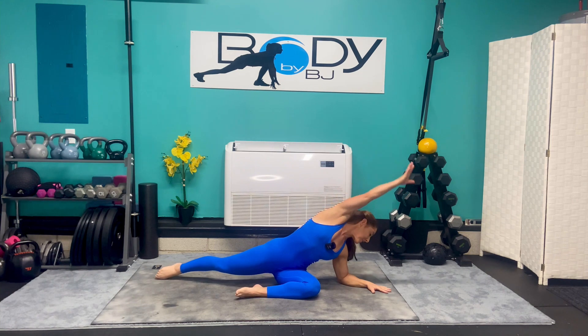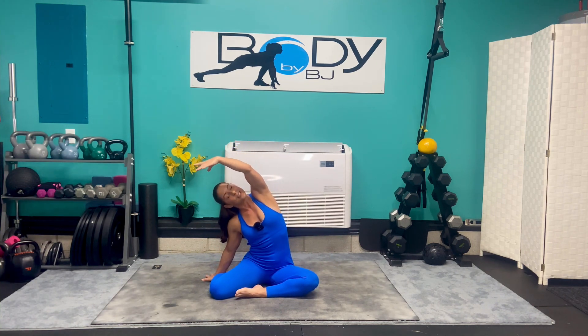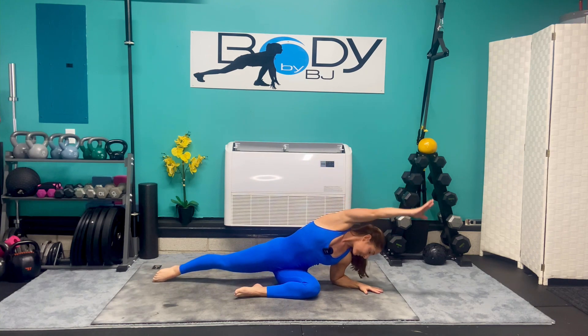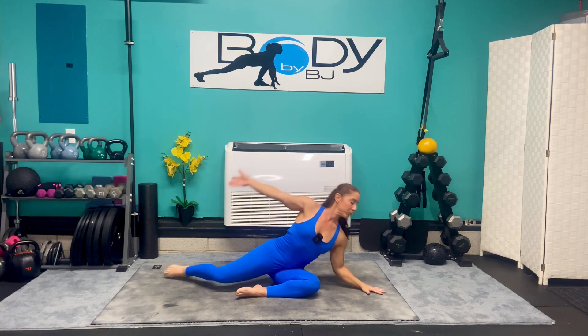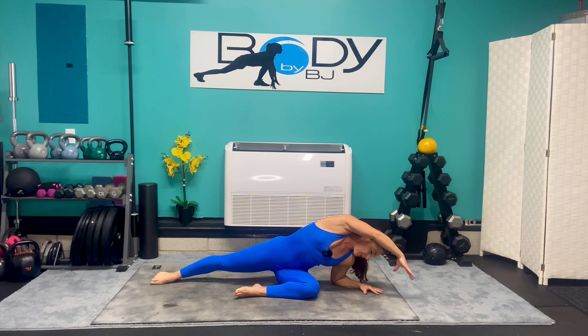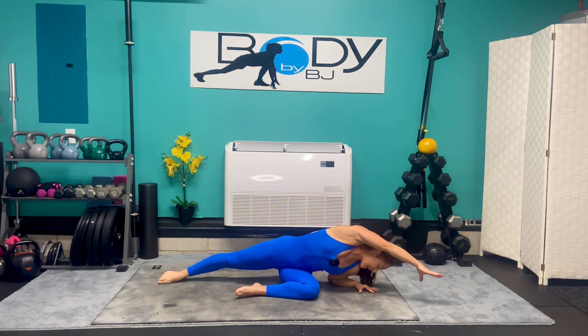We're going to sit in our good 90-90 position. We're going to take that top arm up, lean it over to that side, getting a good stretch all the way down our shoulder, down our ribs, to our hip. Take a deep breath in and as we exhale, lean it out and lengthen from our fingertips all the way to our toes. Inhale, bring it back up. We lean it over and extend, stretching through that waist, through that spine. Let's do that two more times — inhale, reach, exhale, lengthen.